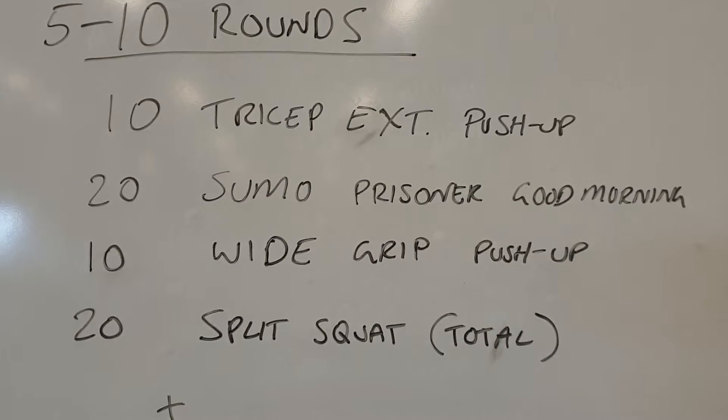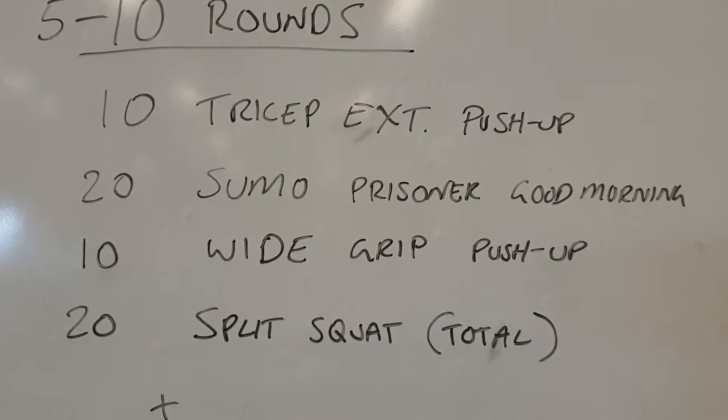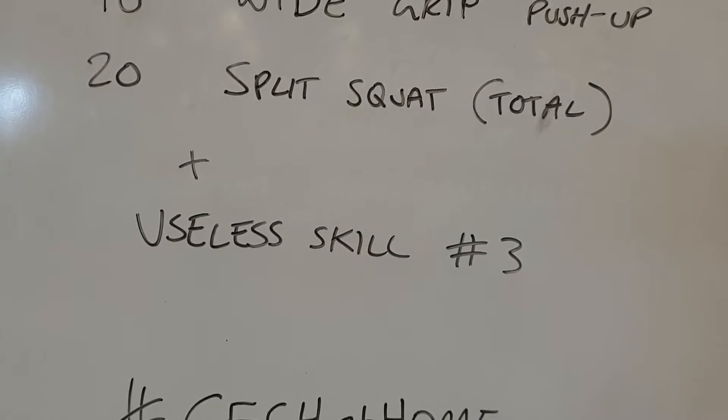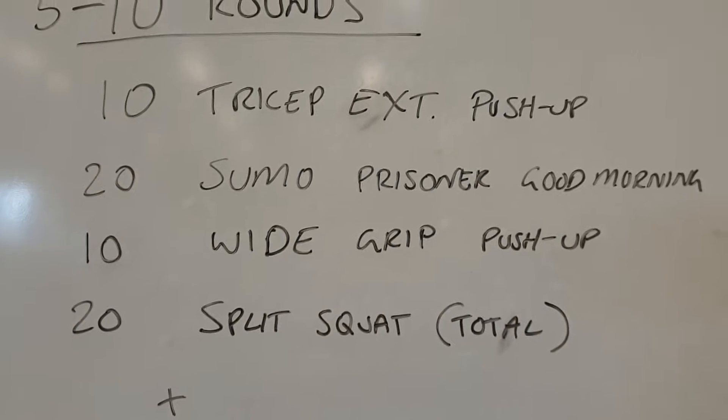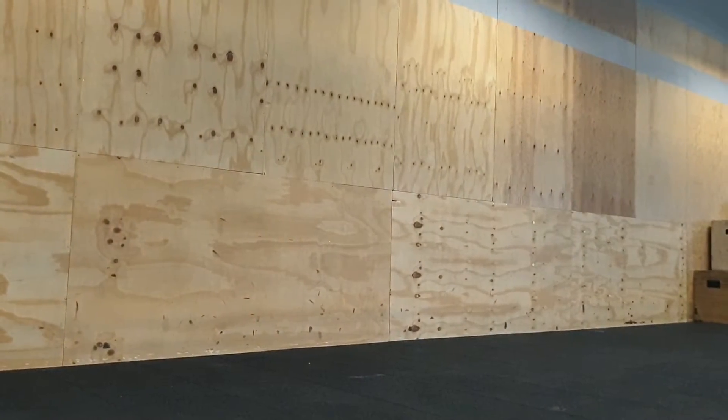You're just gonna hit that for 5 to 10 rounds. If you go for 10 rounds, there's 200 push-ups in there — it's gonna be awesome. And useless skill number three is coming up after that as well, so let's check these movements.